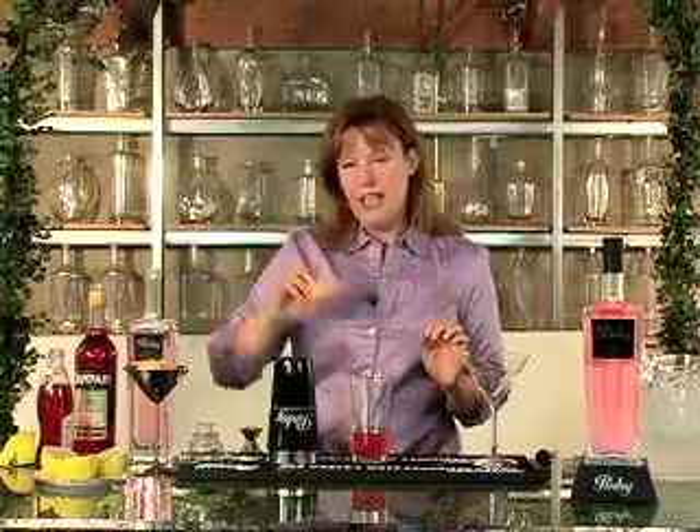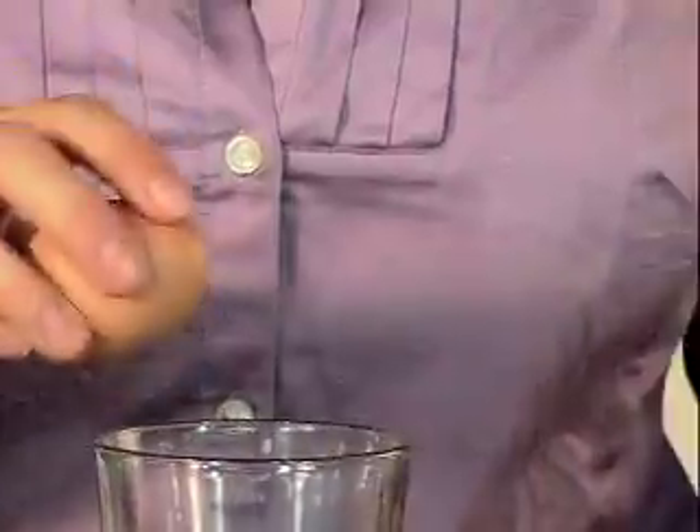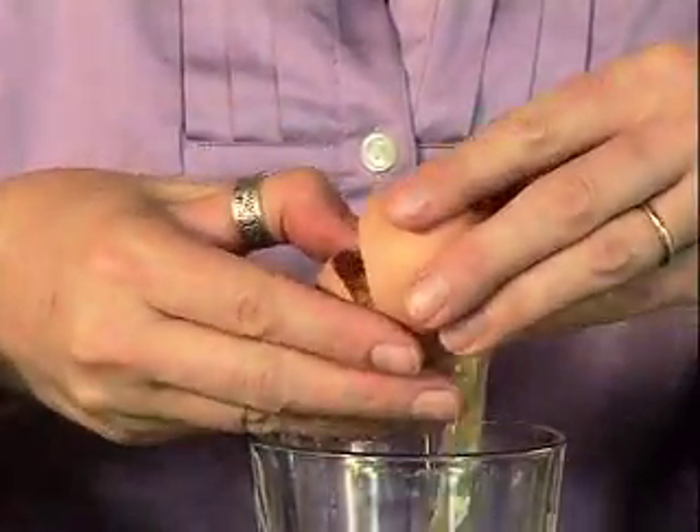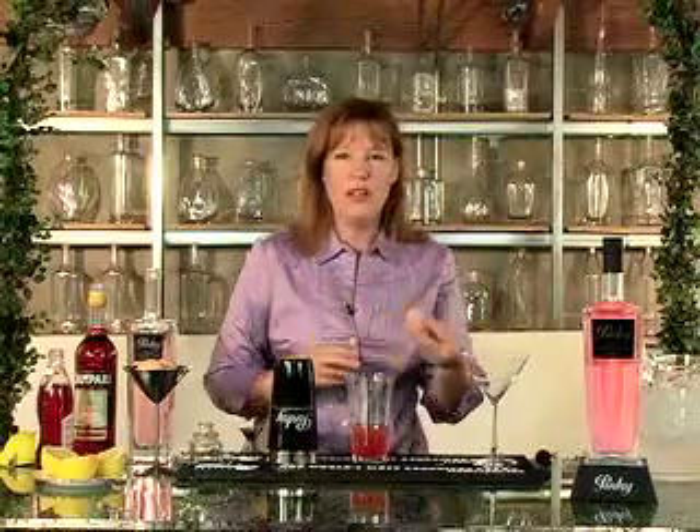Now we're going to do something that might surprise you, but it's very common in classic cocktail recipes. We're going to add a little bit of egg white to this cocktail — about three quarters of an ounce to an ounce should be enough.